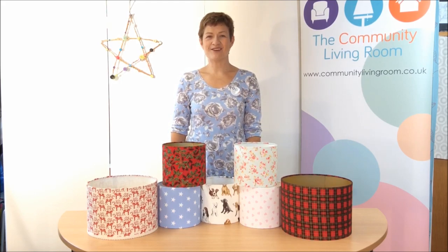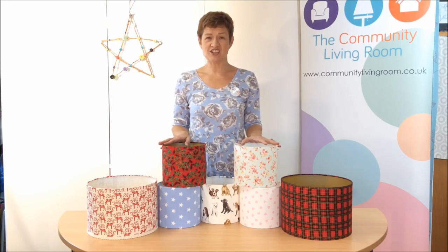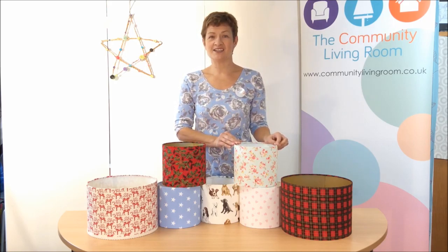Hello and welcome to Community Living Room at Home. I'm Sharon and today I'll be teaching you how to make one of these lovely lampshades in just a few straightforward steps. For a small amount of fabric you can make one of these beautiful lampshades that can add a bit of personality to your home.